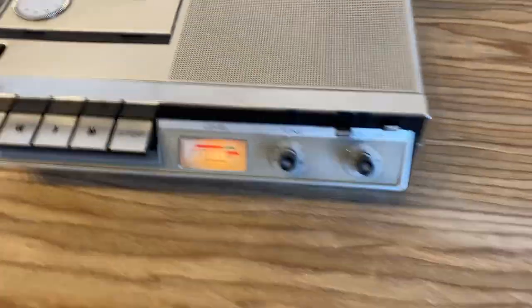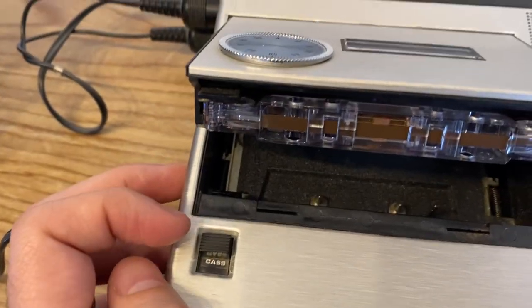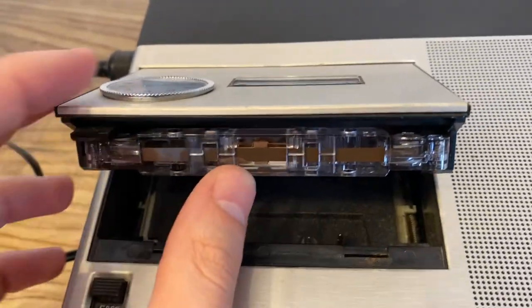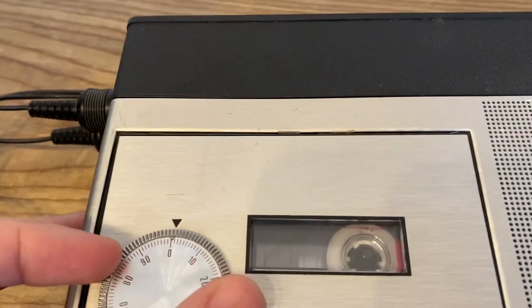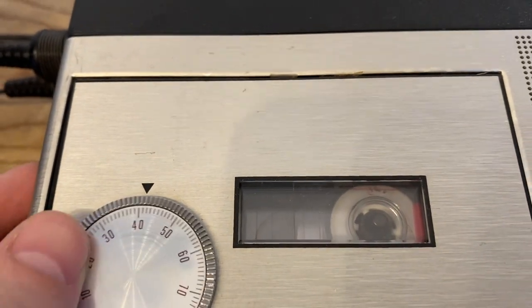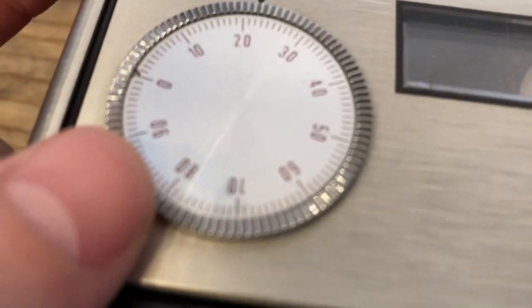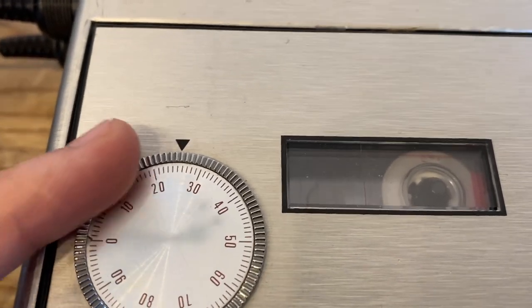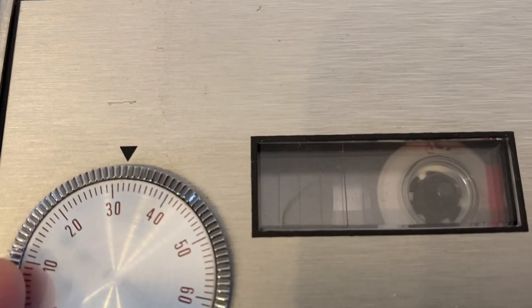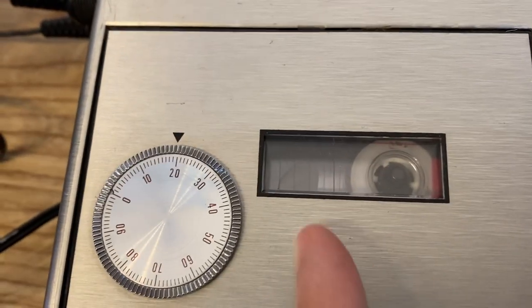This is for ejecting the unit — right now it has a cassette in it. It has this little wheel here that, if you look closely, tells you the position of the tape. So if you only wanted to be under maybe 30 and then stop, you can see the tape reaching that measure.